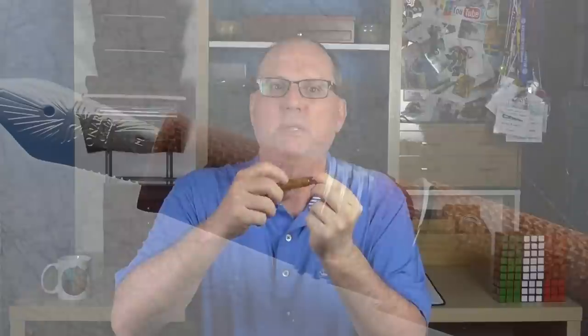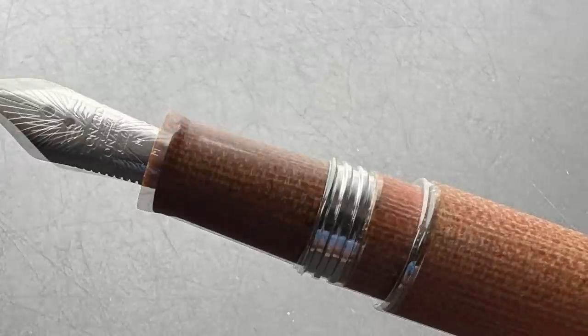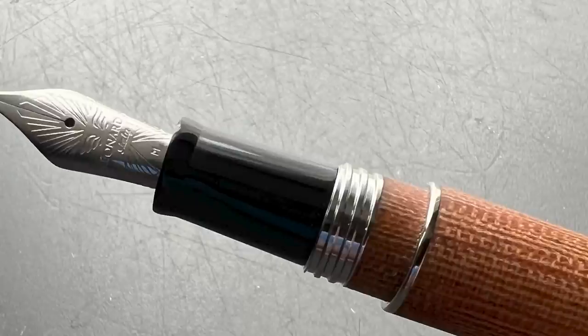During the unboxing, I mentioned there were a couple of additional things that came with this pen, and those relate to inking this pen up. Since the section is potentially susceptible to staining if it should come in direct contact with ink, a couple of solutions to that issue have been provided. First of all, it arrives with a replacement resin section. If you choose to ink this pen up via dipping the nib, you could use this section.